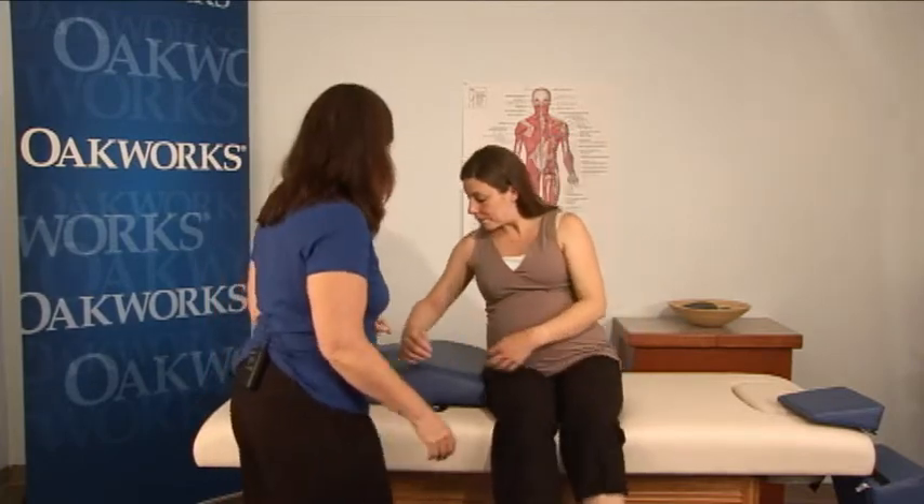Hi, I'm Claire Marie Miller and I'm going to demonstrate some pregnancy massage with Tara on the side lying positioning system. I would like Tara to go ahead and lay down and we'll go ahead and begin this demonstration.